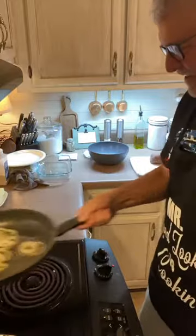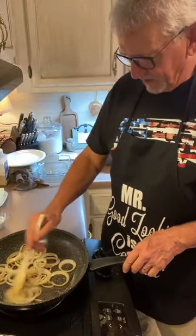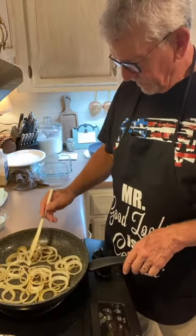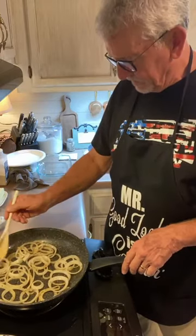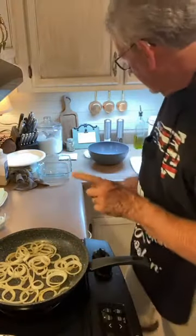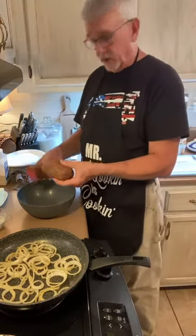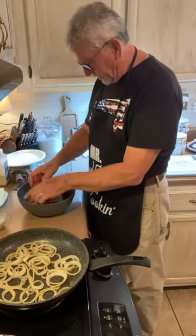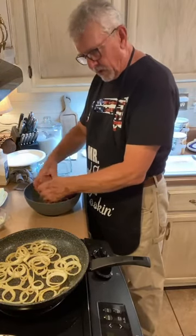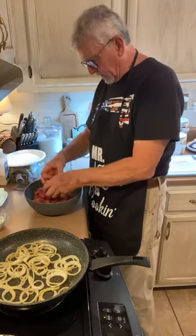For those of you new to cooking — every night he cooks it's an adventure. We've had a fire, we've called 9-1-1, we've had some serious bacon grease spillage, tossed a chicken, spilled flour all down the front of a brand new apron. But we're going to get the asparagus going too, because it needs to cook a little bit. That's just real simple.